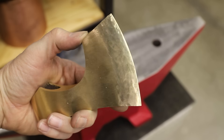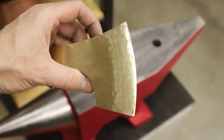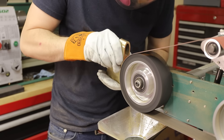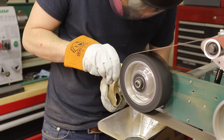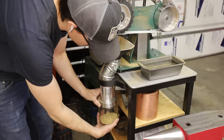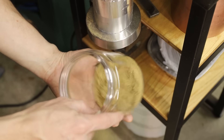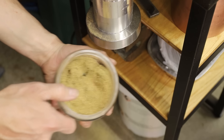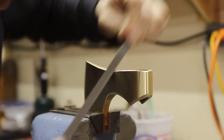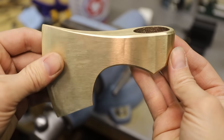That went well and I didn't make too big of a mess of it, so now I just have to grind it smooth and put a sharp edge on it. I decided to put a small chamfer on the edges and I'm really glad I did — I think it made it look a lot nicer. What do you think?